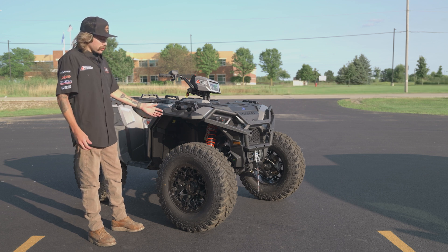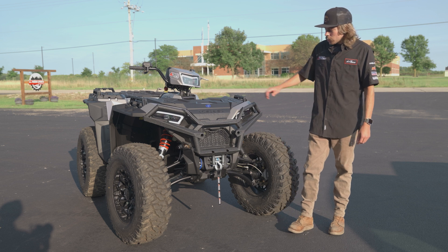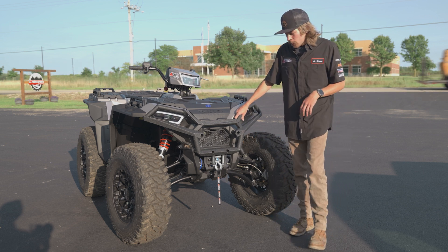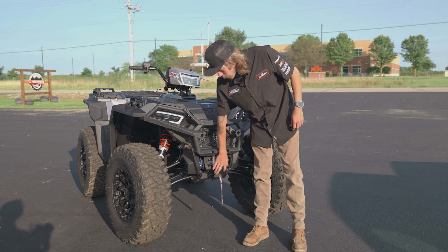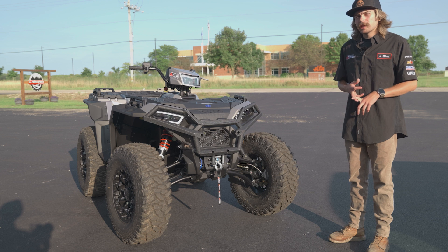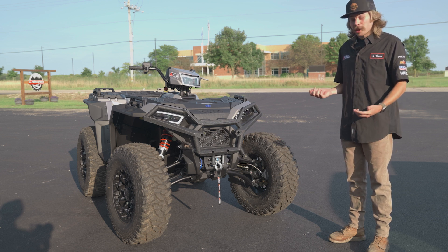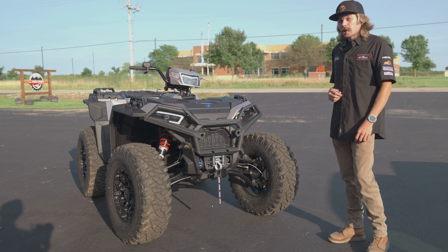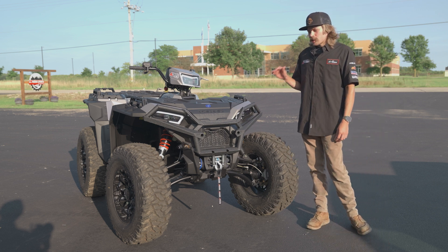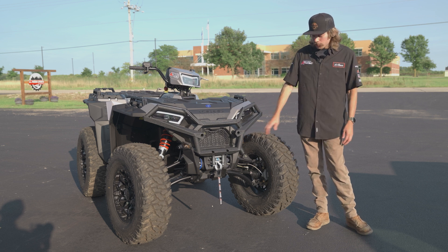That kind of just improves the look of it. Starting with a few features on this guy: it has LED headlights, and it comes factory with front and rear bumpers and a factory winch installed on it. This machine is 57 inches wide — a factory Sportsman is, I believe, 53. The ground clearance on this guy is two and a half inches taller than the stock Sportsman. The stock Sportsman is 12 inches; this is a 14 and a half inch ground clearance from ground to belly frame.